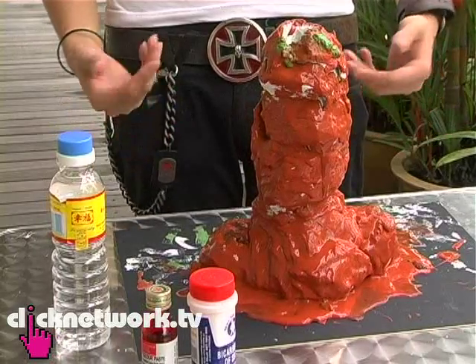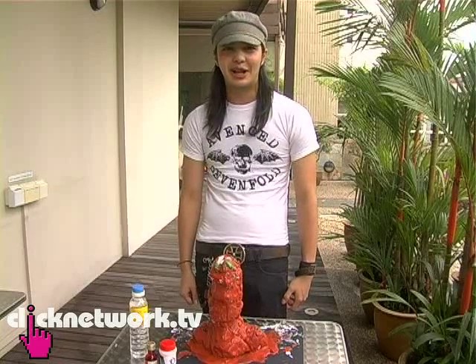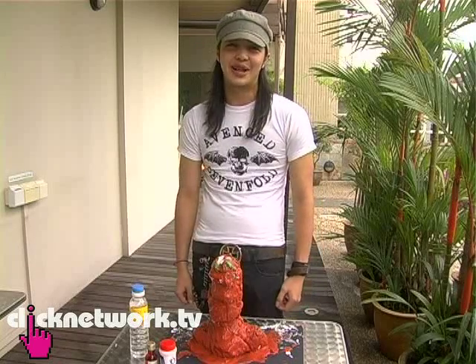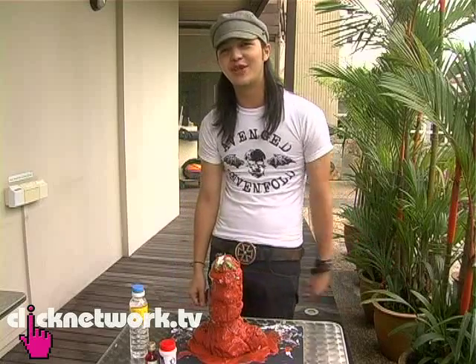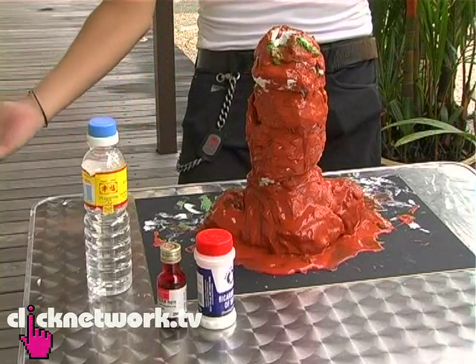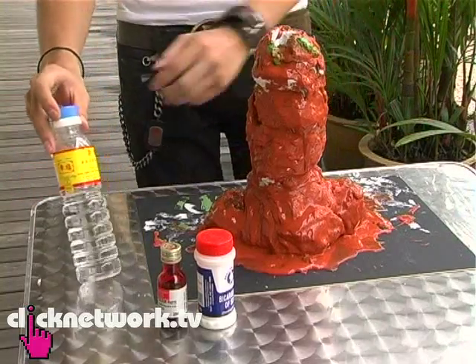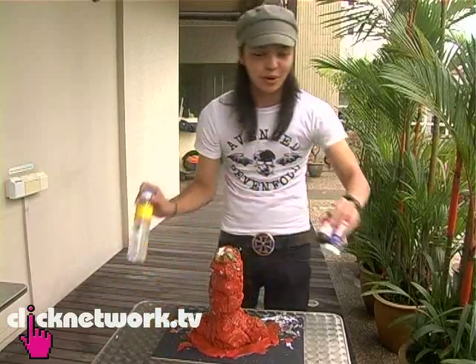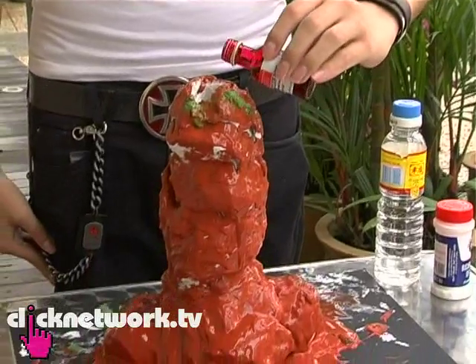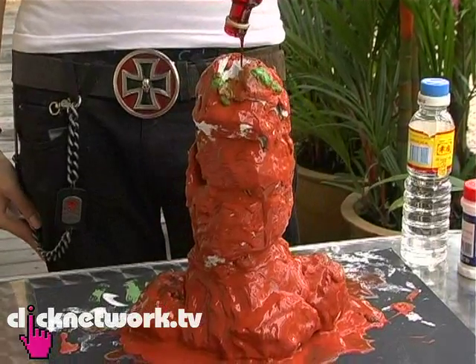Today, ladies and gentlemen, by fusing art and science, we have come up with a beautiful new form of volcano, which I would like to call Pinalaje. Found off-coast shores of Fiji, Pinalaje is actually a volcano in the shape of a penis. I should go wiki that. So anyway, this is going to be the concoction which will explode and form my lava. This is the cherry red colouring, not suitable for drinking, so I won't try it out. Okay, this goes in first.